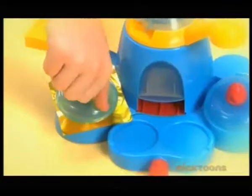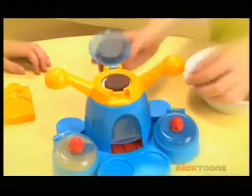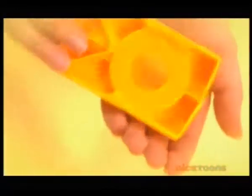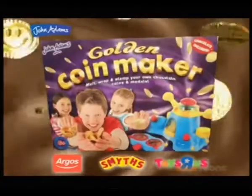It's the Golden Coin Maker. Cut out the foil, then take the chocolate coin you've already melted and made. Give it a push and yes, it's covered. Now pick your designs and put them in the press. A quick twist of the top and wow — out comes your own golden coin. The Golden Coin Maker.